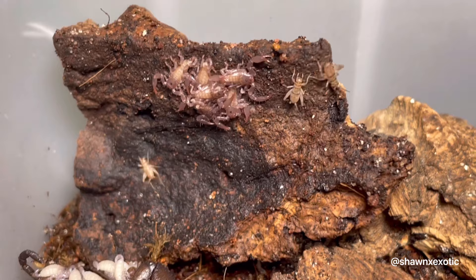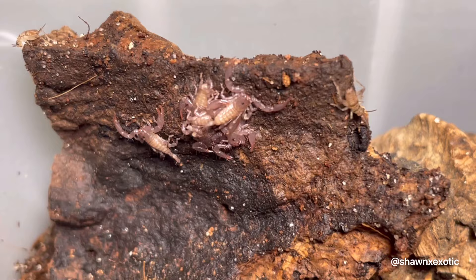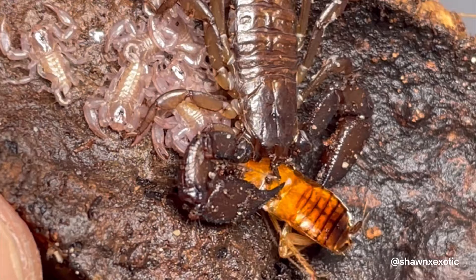To feed the babies, I use pinhead crickets and flightless fruit flies. I found that the fruit flies disappeared overnight compared to the pinhead crickets which lasted. I'm only going to use fruit flies and insect legs to feed the babies moving forward, because crickets can eat molting scorpions. Adults will eat small insects and may also scavenge insect parts left in the enclosure.